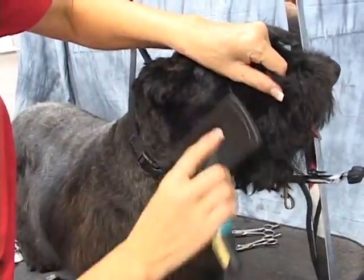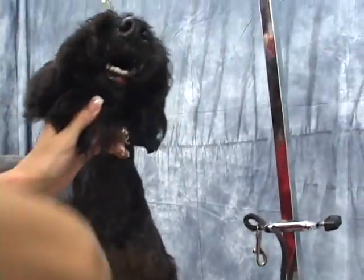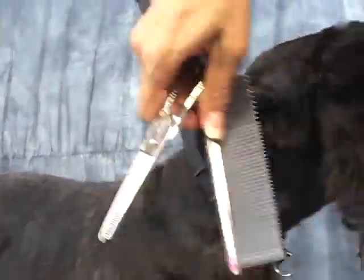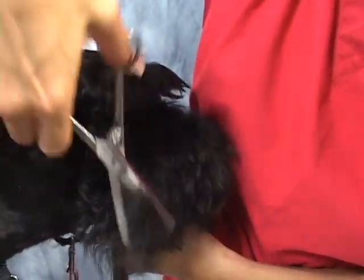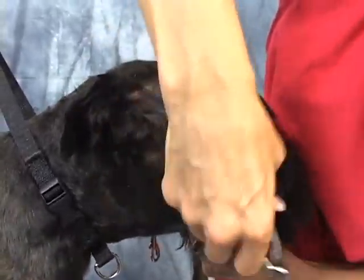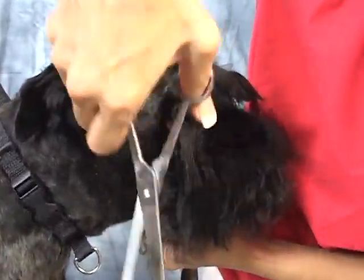I'm going to talk about that undercoat — the undercoat can get matted up. We're almost done. Still not satisfied with that. So you just keep thinning until you're satisfied with the look — you just want to have that nice slick look.